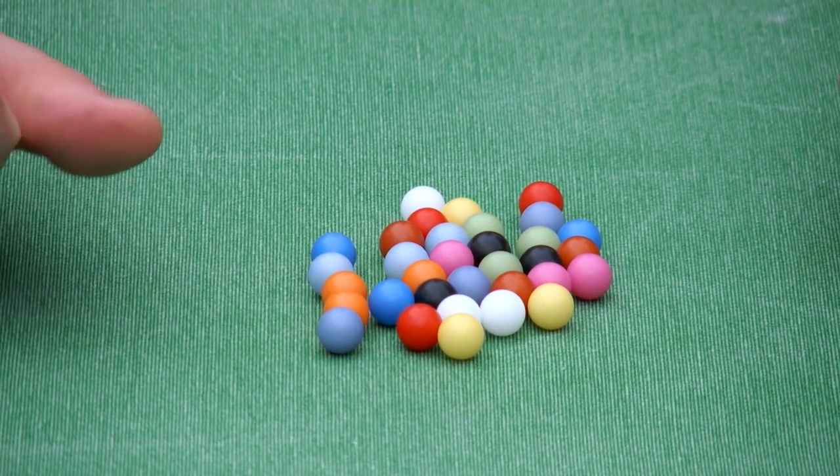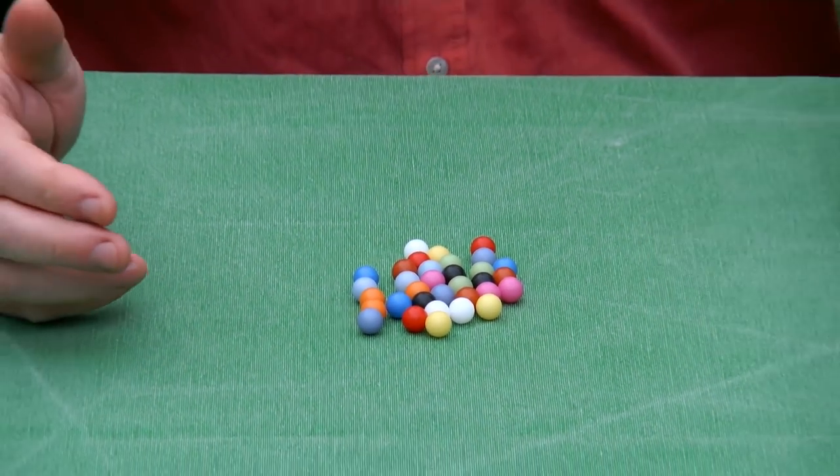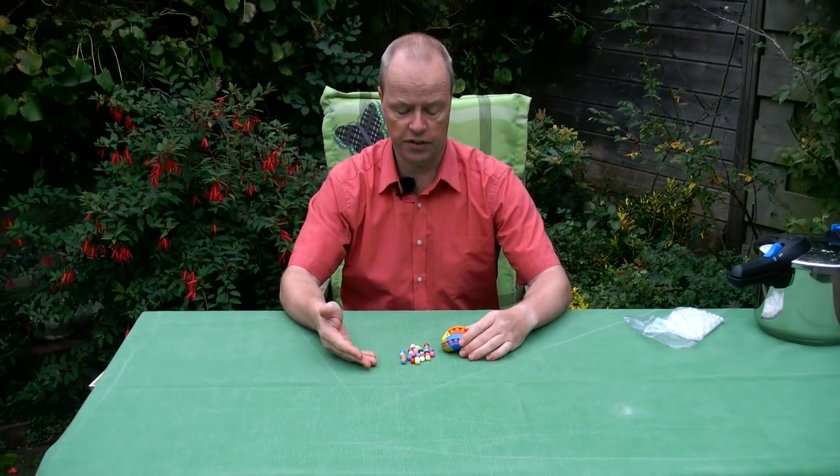My question to you is about the colors of this puzzle. You see 11 different colors, and my question is: which of these colors do you prefer? Thank you for watching.